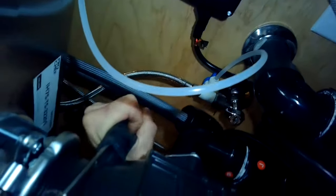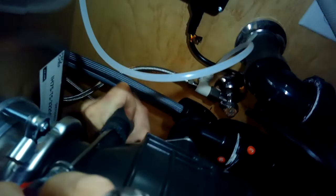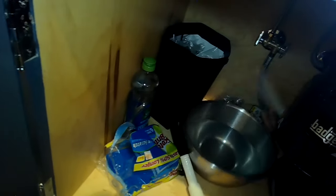Instead of having that hose going up to the air gap, we're going to take the hose from the dishwasher drain and put it directly onto the garbage disposal, bypassing the air gap. Air gaps are just famous for getting clogged all the time.